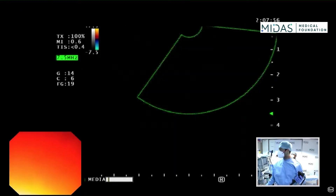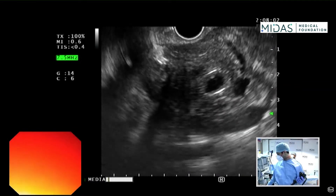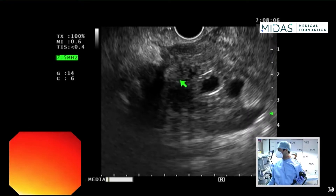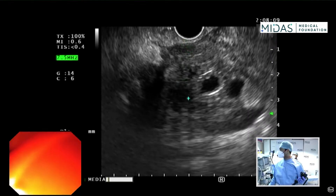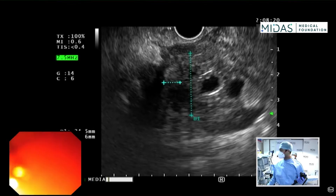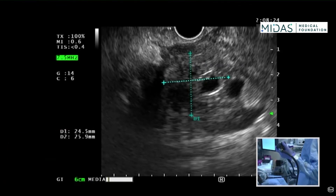I'm going to start by using Doppler to make sure there are no major blood vessels along the way as we get the FNB. We also need to measure the size of this mass, so I'm going to freeze the image and use my calipers — starting from here, going all the way down — then use another set of calipers for the lateral dimensions. This is about 2.5 by 2.5 cm, corresponding to the size shown on the ultrasound.